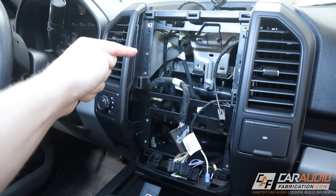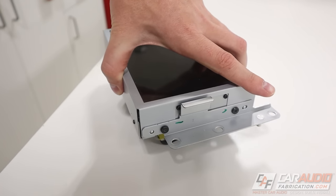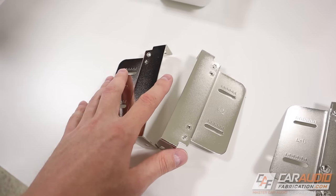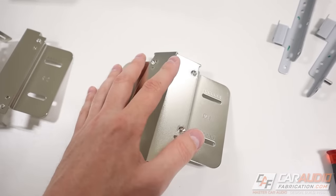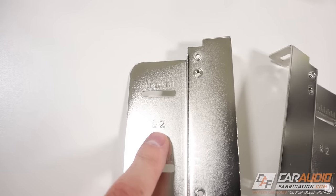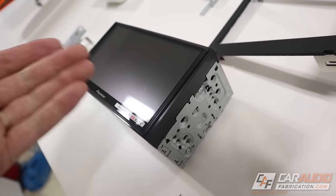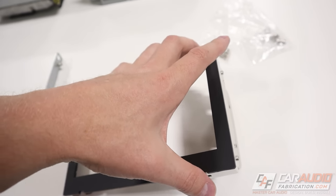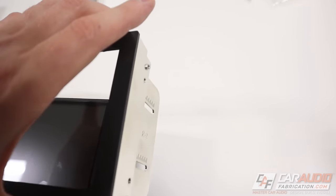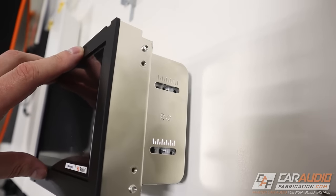Now that we have everything out of the dash, we need to piece together our fit kit to hold the new radio. I'll remove the brackets from the factory screen using Torx screws. The integration kit comes with two different sets of brackets — in this case I'm discarding set number one and using set number two, with a right bracket and a left bracket. Every radio has many different holes on the side for mounting flexibility. I find it helpful to temporarily mount the plastic piece from the kit to the bracket so when we line it up with the front of the radio we can see exactly which holes to use.